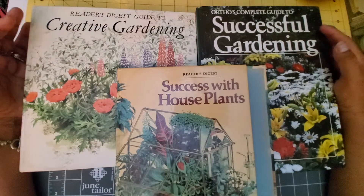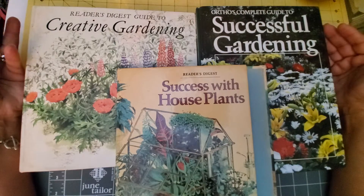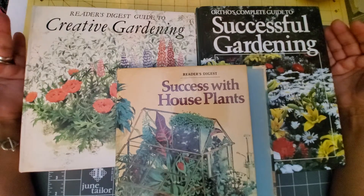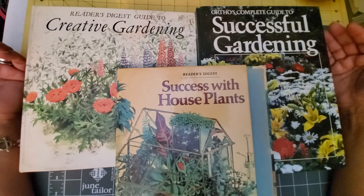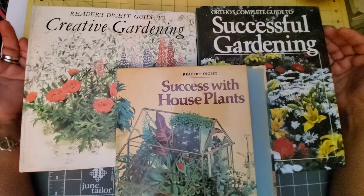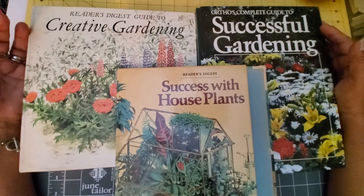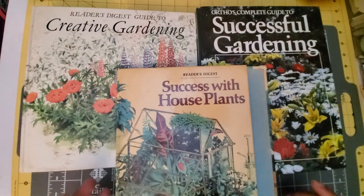Hello YouTube friends, welcome to Maria's Missalini. In this video I wanted to share my favorite books for junk journaling — flower and botanical type images, which are some of my favorite types of images to cut out. Let's get into them.